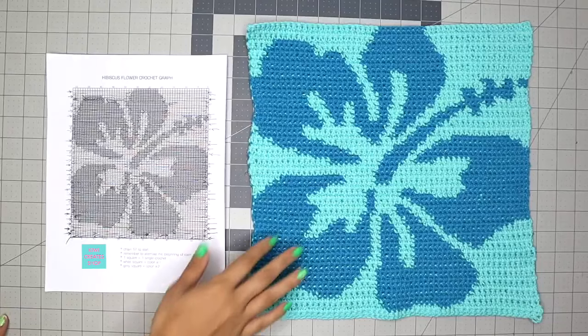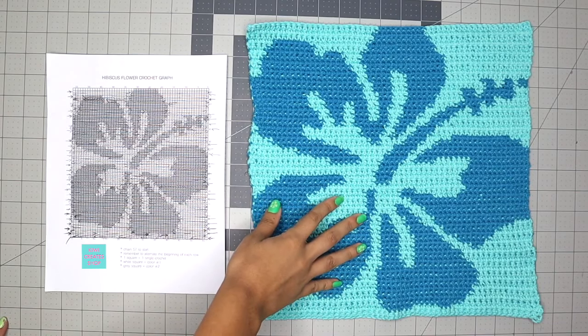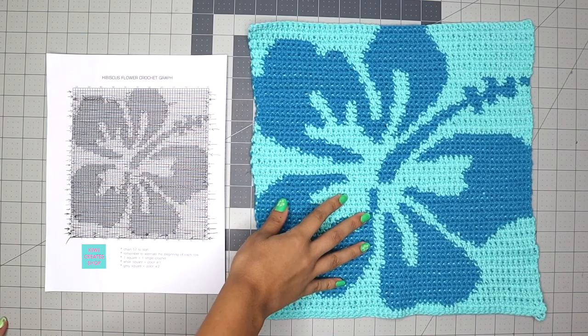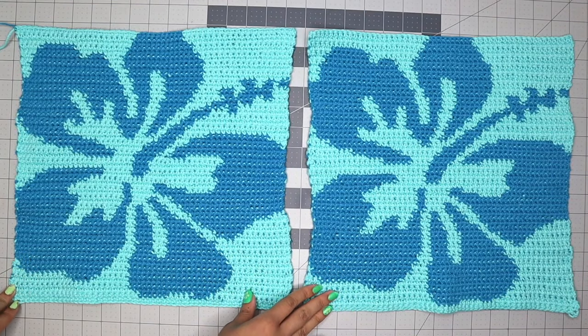This is what my piece looked like once I finished the graph — I just tied off the ends. Next I need to make another piece exactly like it, and once we have both flower pieces we can move on to the straps. As a side note, I think this would make a cute pillow, or you could make a ton of these in different colors and combine them to make a crochet quilt.